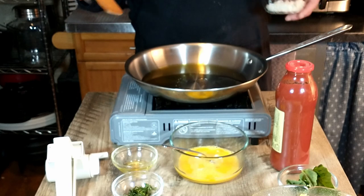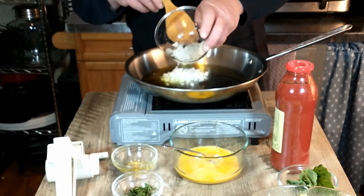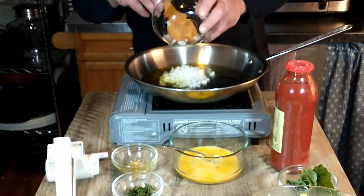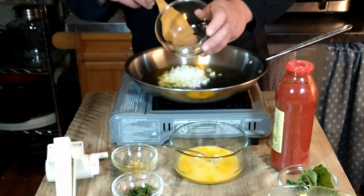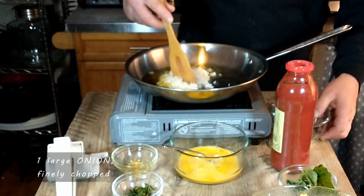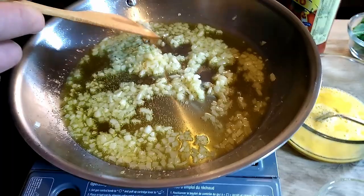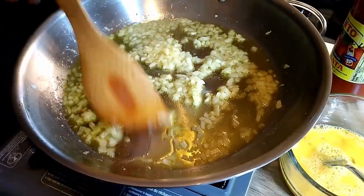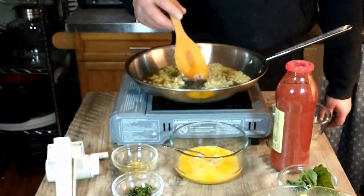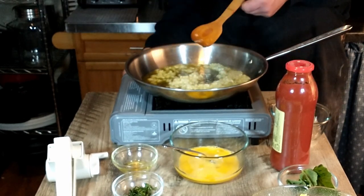I think the oil is heated up enough. We're going to go ahead and add onion and fry this. That is one large onion that has been finely diced. That smells good already. We're just going to cook that over a nice low heat until the onion is nice and tender.